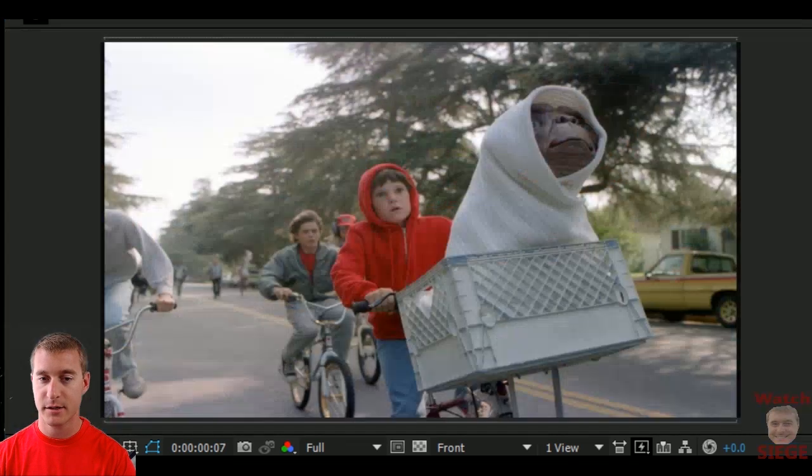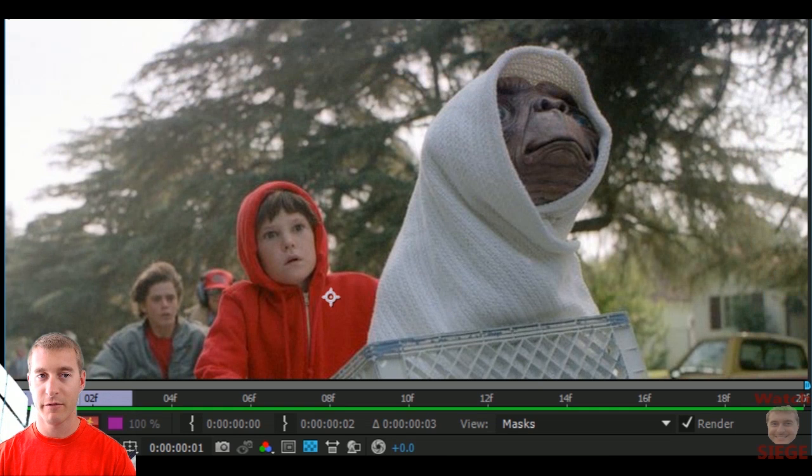Next up we got E.T. So first let's get rid of E.T. — E.T. is going to go home.